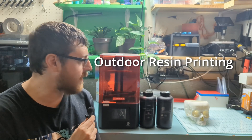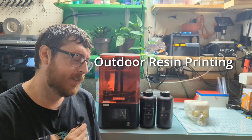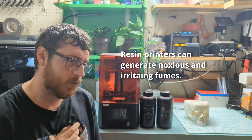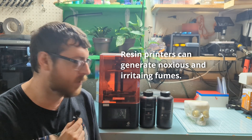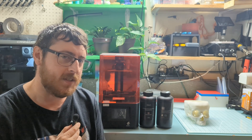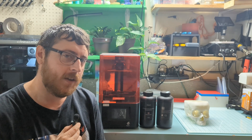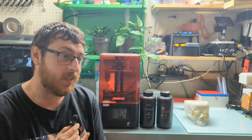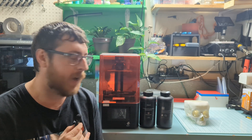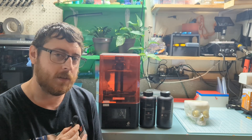About eight to ten months ago I got this resin printer and tried setting it up in the house. We tried getting ventilation working so the fumes wouldn't bother myself and my wife, but we just could never quite get there. I keep meaning to take it outside and see how it works. I haven't found a lot of videos or good information about people who've had success printing outdoors, so that's kind of what this video is going to be about — discovering how to print outside with this resin machine.